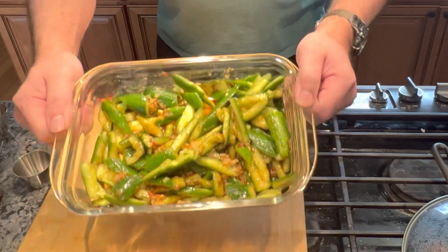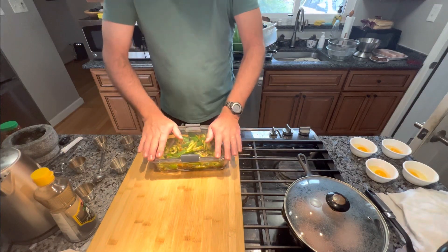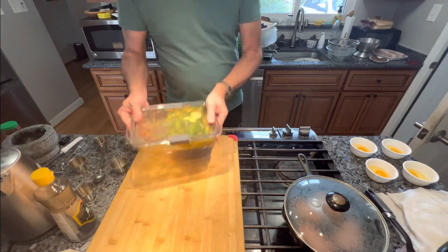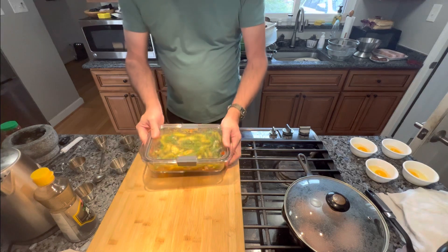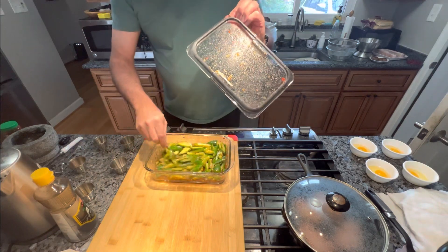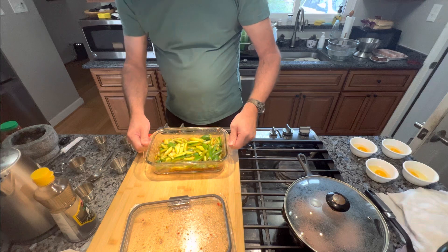Mix it all in. This container seals extremely tight, so I just shake it all around to get all those liquids and peppers on the cucumbers. We're gonna put this in the refrigerator and it should be ready to eat for supper.